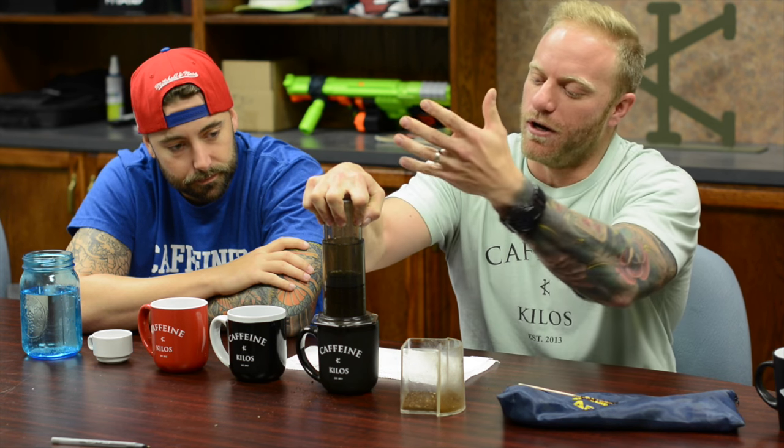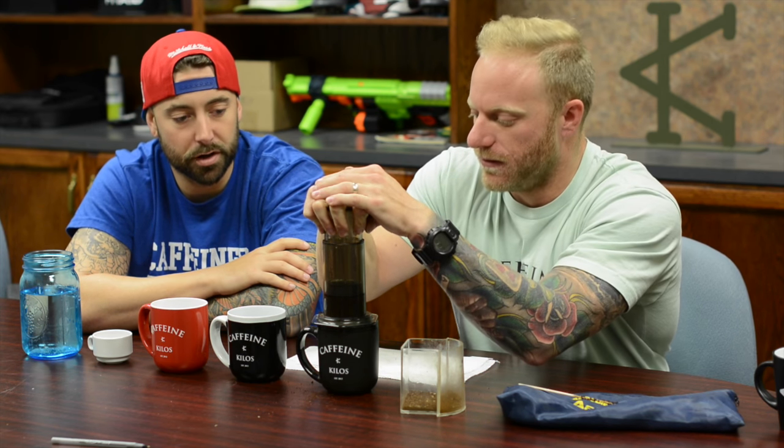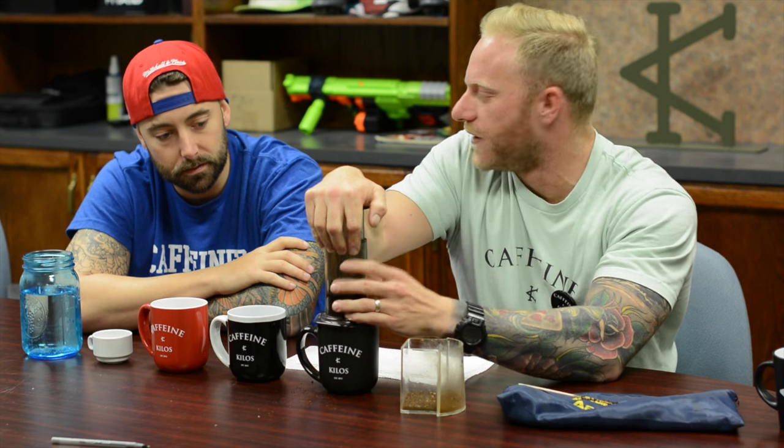The idea is you want to do constant pressure, so you get a constant pushing through — no sudden pressure changes or stopping. You want to keep it easy as she goes. And then that's done — it's through there.